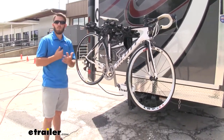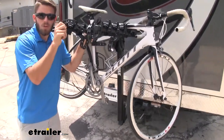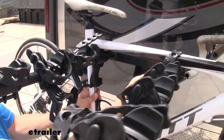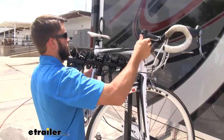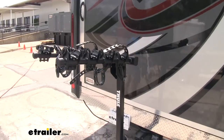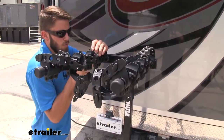Now let's go ahead and take our bike off so we can have a closer look at the bike rack. When taking it off, all we've got to do is pull it down — comes right up. We'll do the same for the other two straps and now we can remove the bike. We'll set it to the side and go ahead and replace the straps.